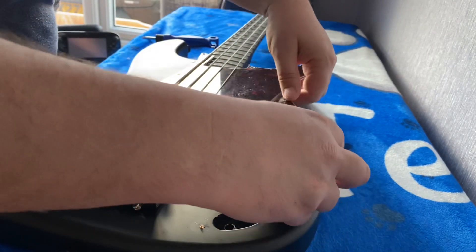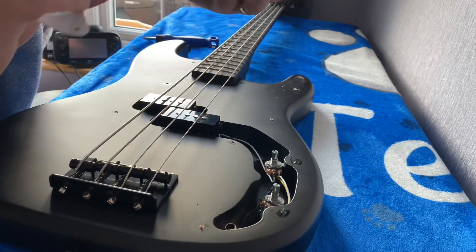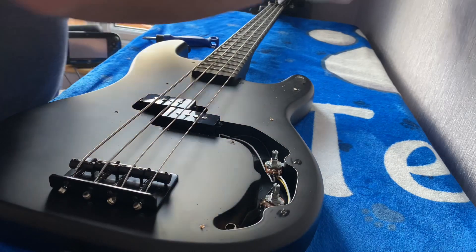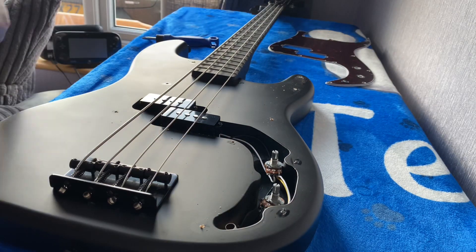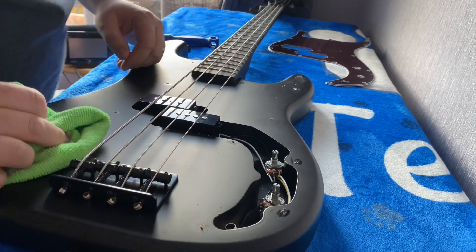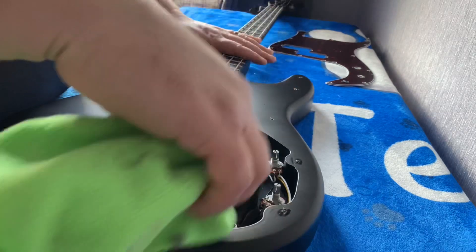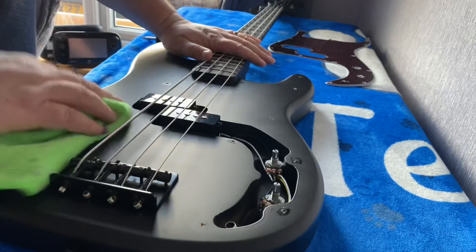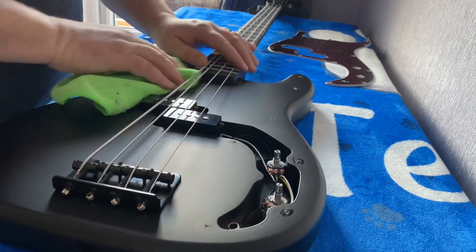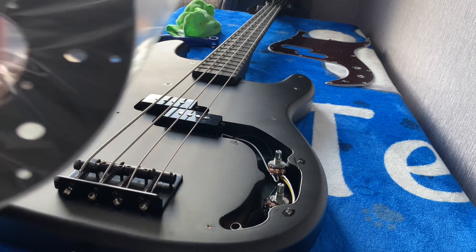Let's just pop that pot through there - oh, that's it off! Look, it's shielded on the back. I thought the cavity might have been shielded but it's not. Oh well, shielding that is a job for another day. Let's give it a dust while we've got this cover off. My neighbor just put the keys through the letterbox - great when you've got good neighbors!